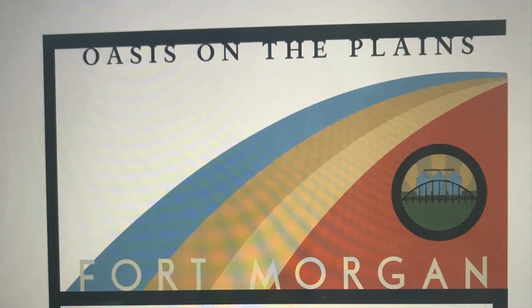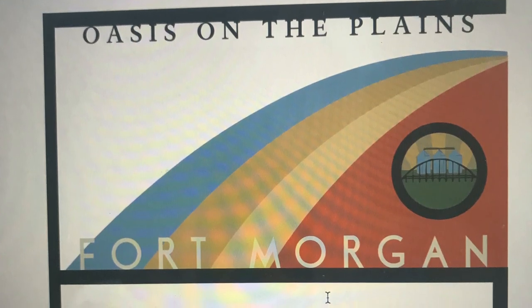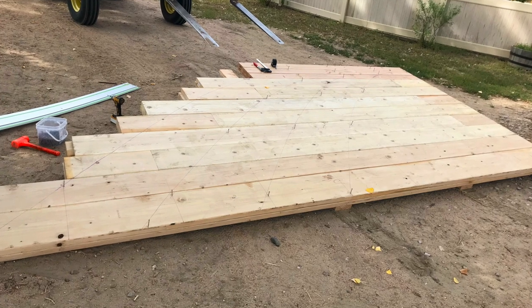Here's the original vision that the team provided us with. They wanted to incorporate wood and metal elements to reflect the agriculture and industry here in Fort Morgan. So that's what we did.